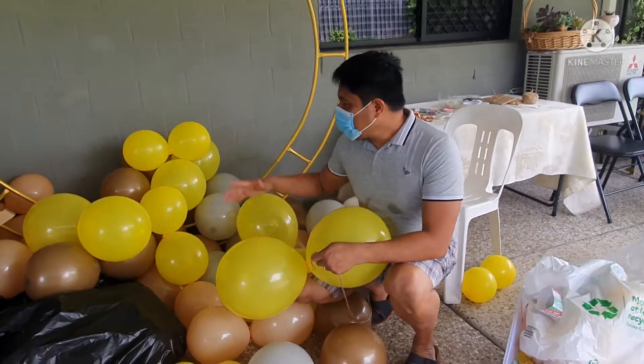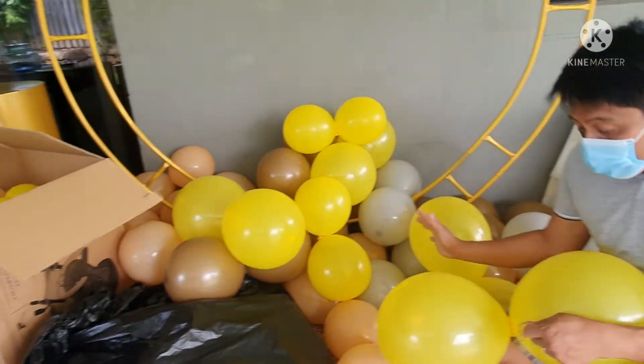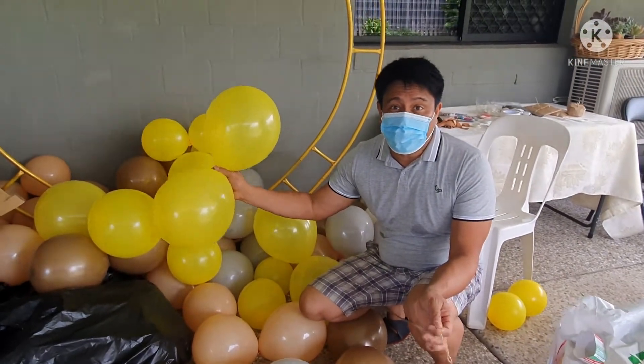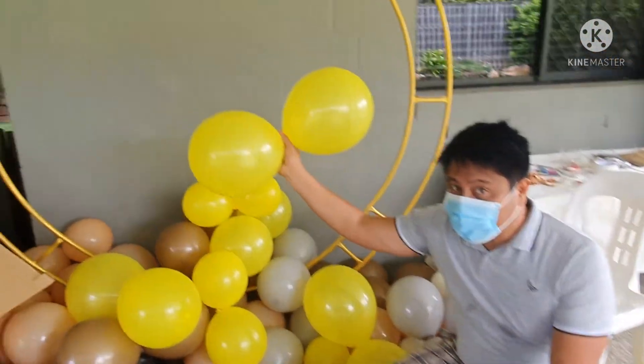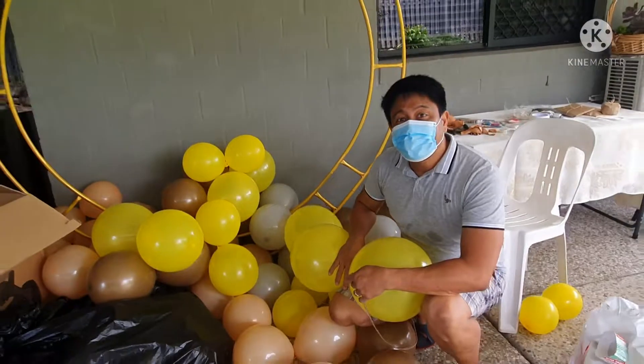Okay guys, we finished already blowing up all the balloons of different sizes and different colors. So what we're gonna do next is we're gonna join them all together to make it into an art. We're starting with yellow and gold.